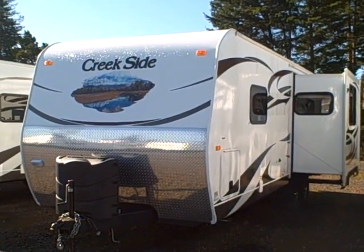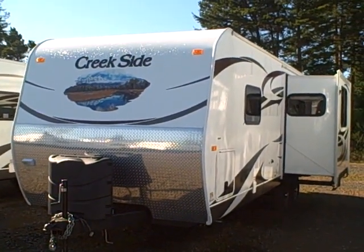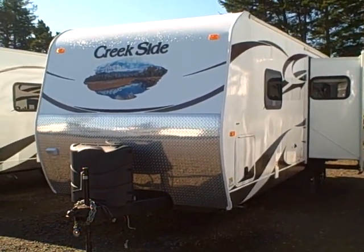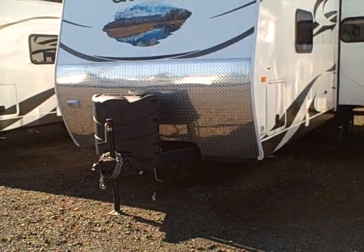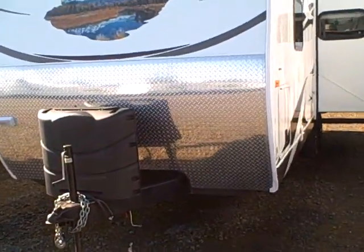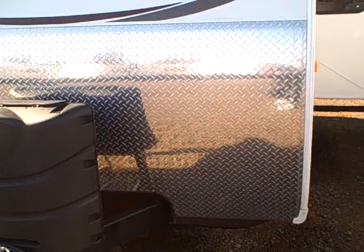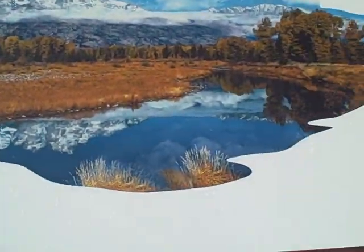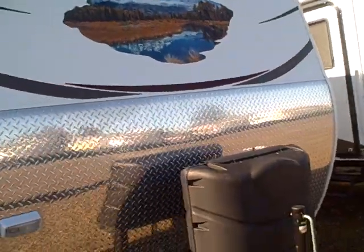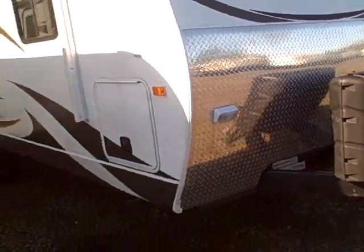Hi, this is Bob with Gibbs RV and today we're looking at a 2013 Creekside by Outdoors RV. It's a four season travel trailer with fiberglass sides, and it's got a four-foot-tall diamond shield on the front so you're not going to get any rock chips. Even the graphics are designed to hold up to intense sunlight, keeping that new look for years and years to come.